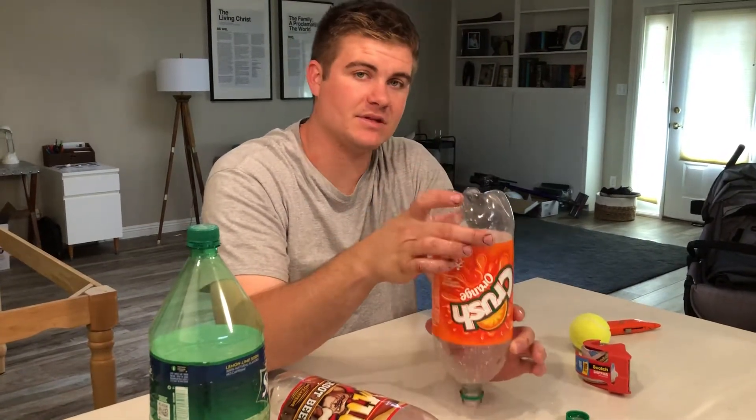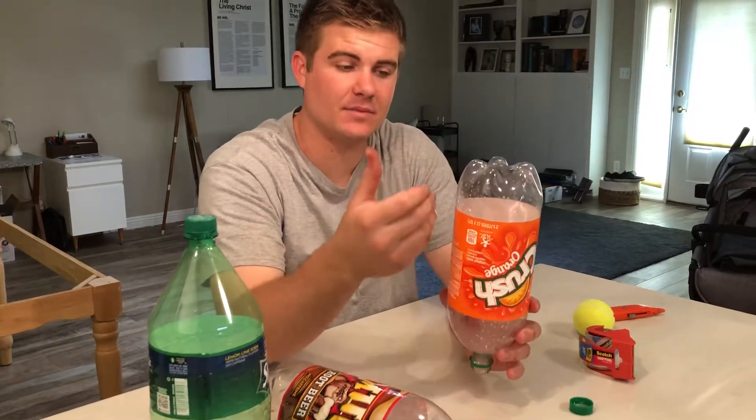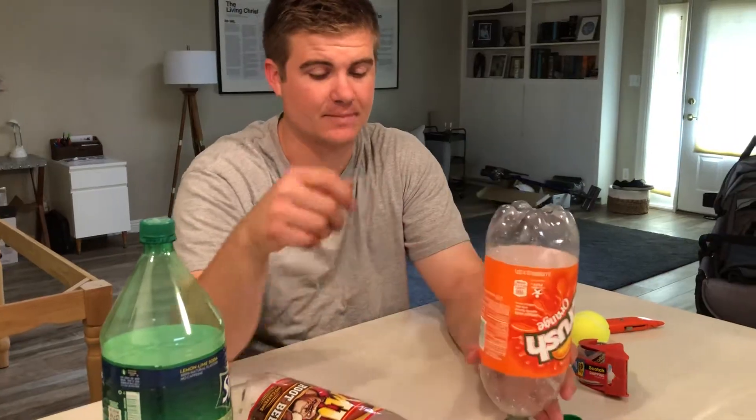The important thing is to never cut a hole in this bottle. This bottle has to stay intact so that it can actually have pressure to launch up.